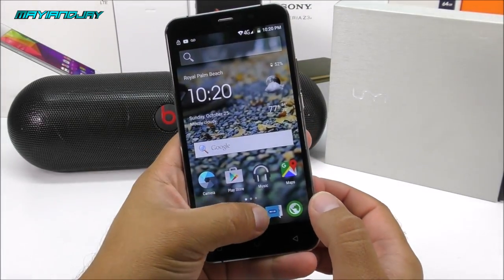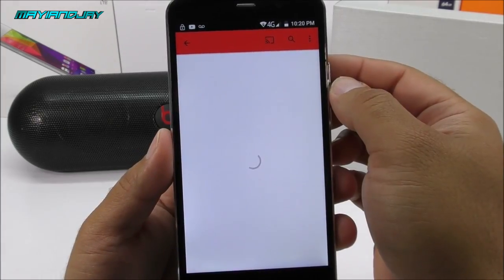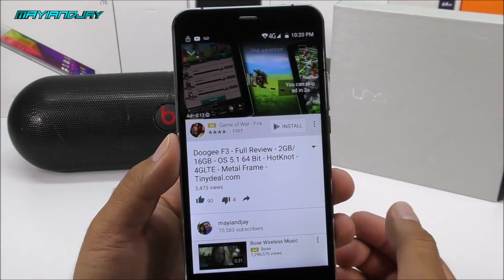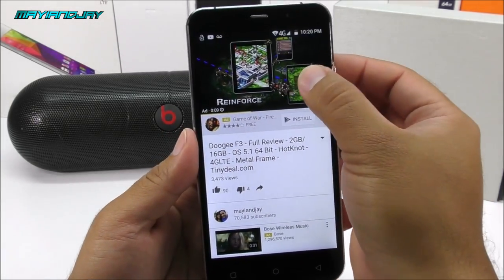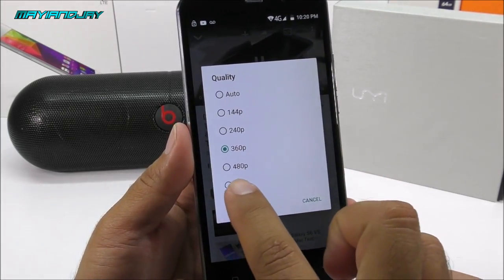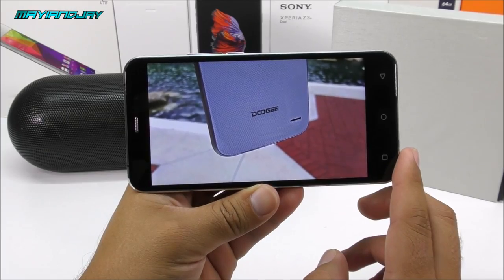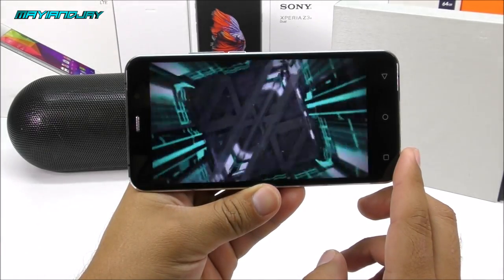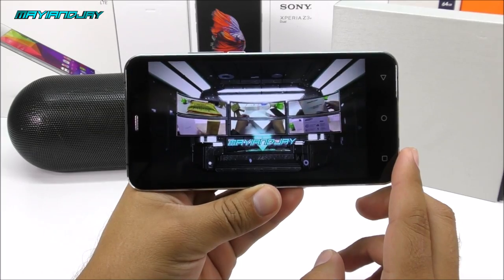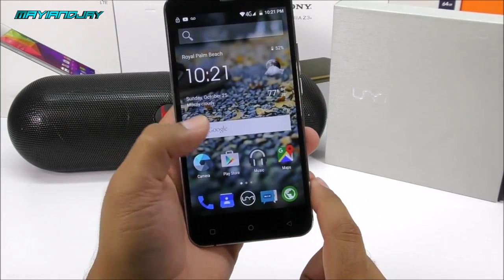Now opening YouTube to test that Google applications are working fine. Opening one of my latest videos — you'll also notice that this device has a true 720p display because that's the maximum quality YouTube allows. There we saw the quality of the loudspeaker and confirmed 720p video playback.